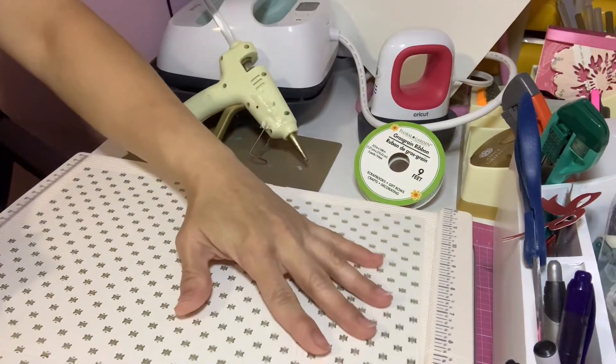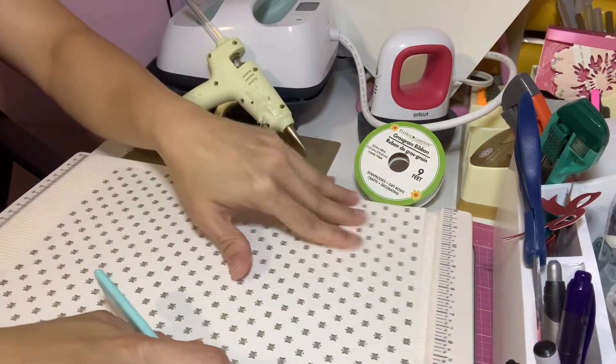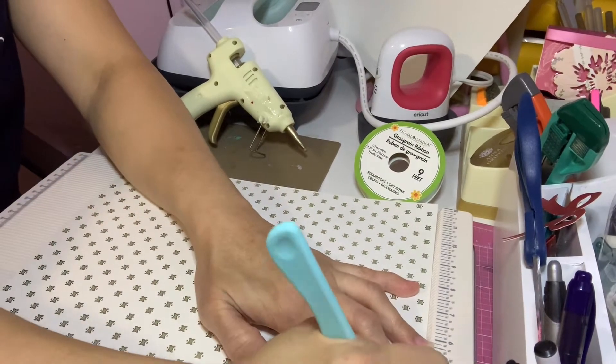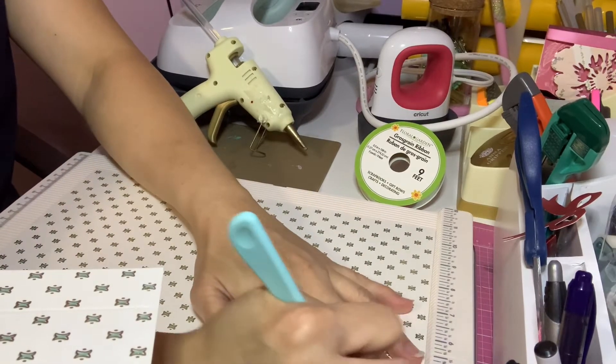Then you flip your scorer. Make sure you flip it the same way you're going to do with the other paper. Flip it to the 12-inch side and score, and again on the 13-inch side. Okay, so this paper is done.